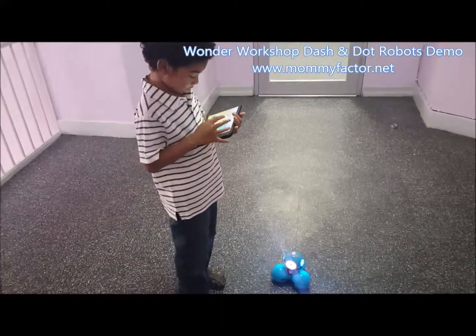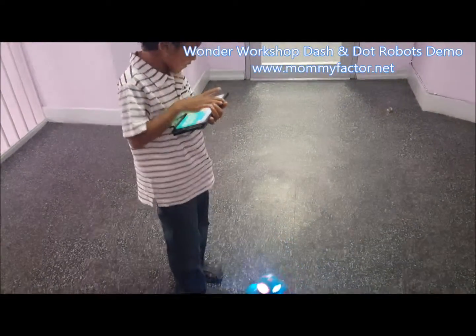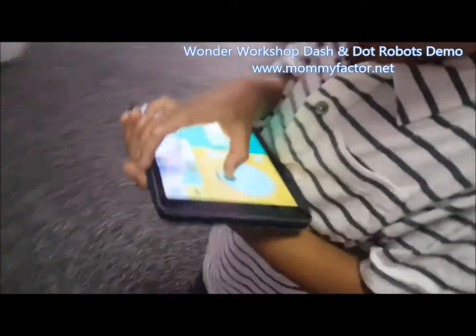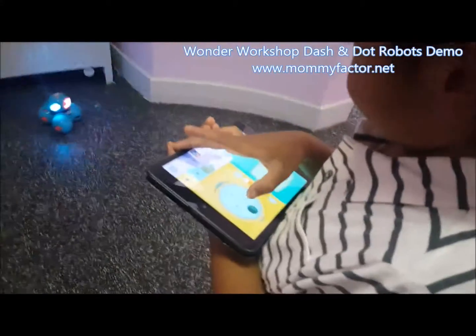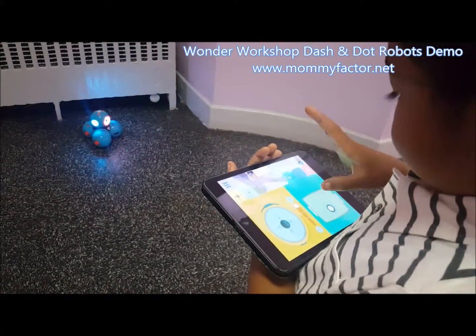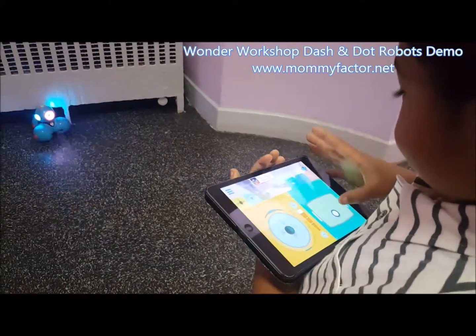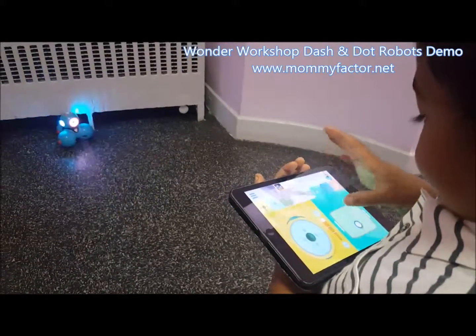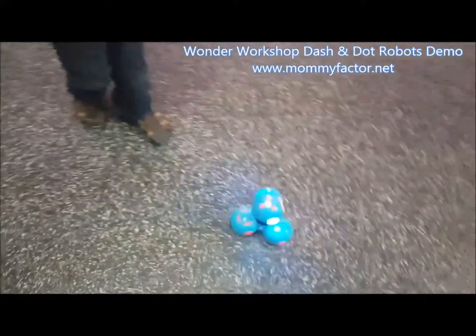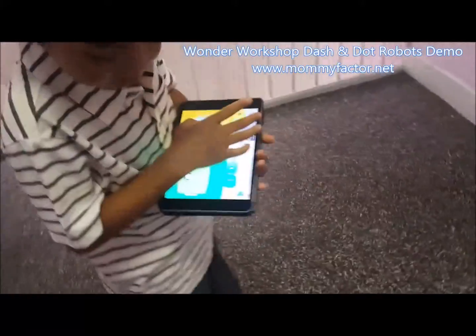Go ahead, Daniel. So using the app, my son can easily program the robot to move its head, to move backwards, make it move forward, to move forward and turn left and right.